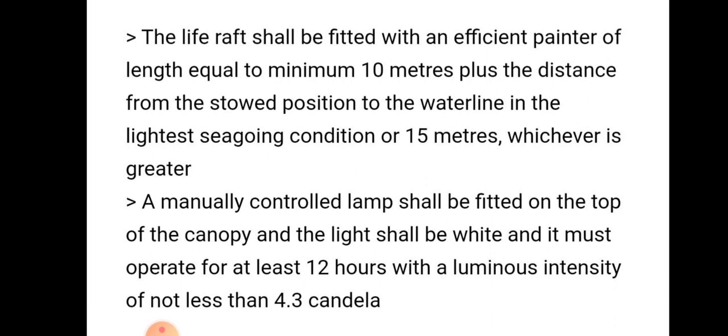A manually controlled lamp shall be fitted on top of the canopy. The light shall be white and must operate for at least 12 hours with a luminous intensity of not less than 4.3 candela.